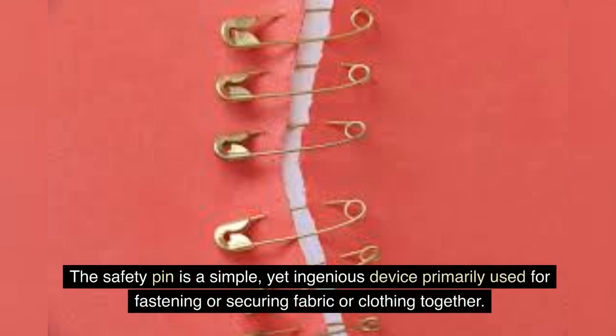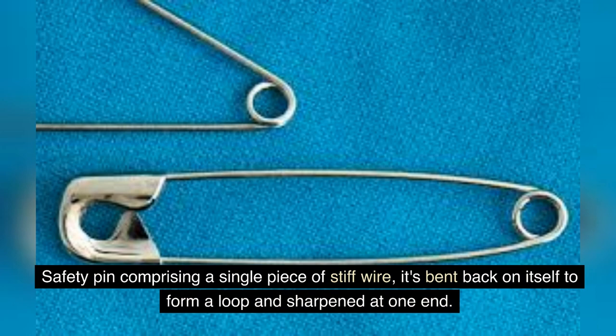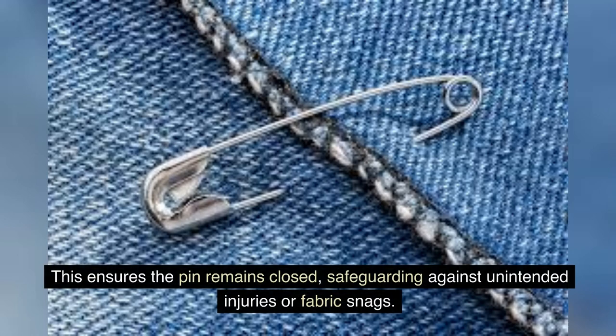The safety pin is a simple yet ingenious device primarily used for fastening or securing fabric or clothing together. It comprises a single piece of stiff wire bent back on itself to form a loop and sharpened at one end. The sharp end can be inserted into a small clasp or protective enclosure on the other side, ensuring the pin remains closed and safeguarding against unintended injuries or fabric snags.